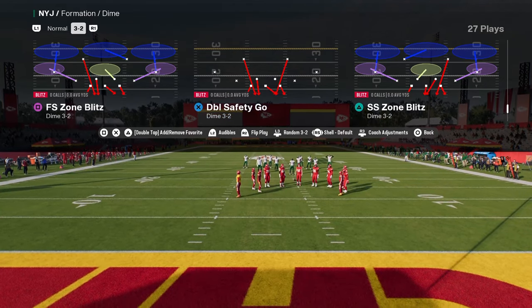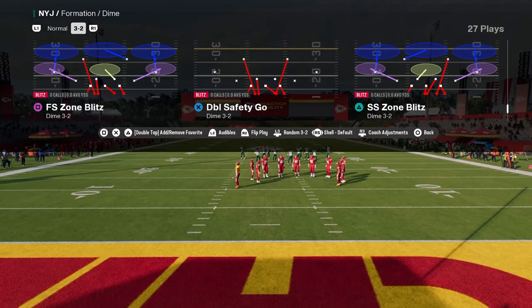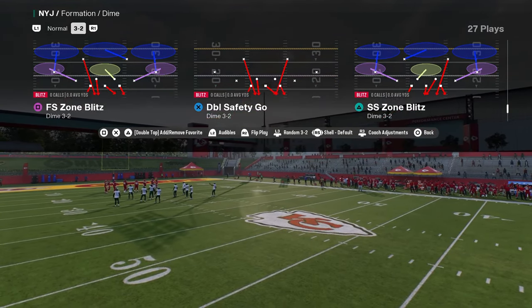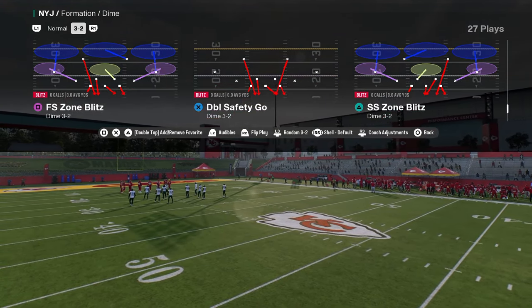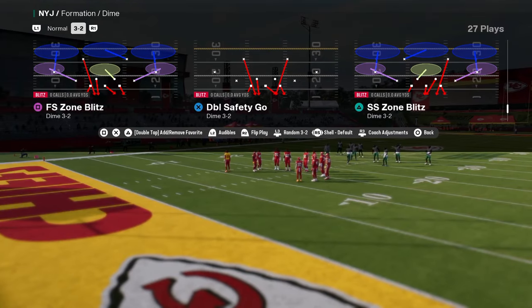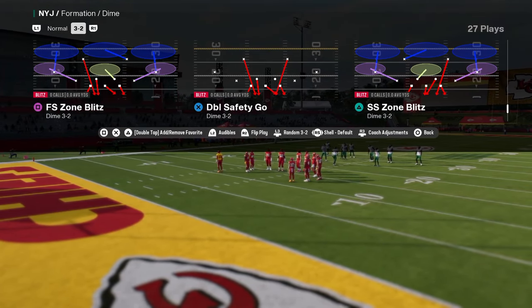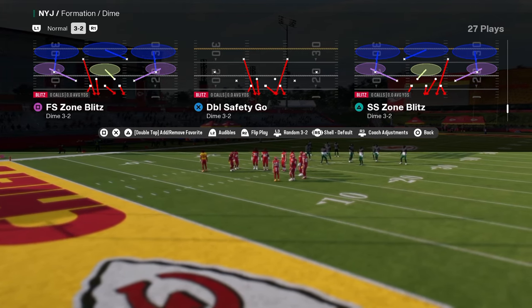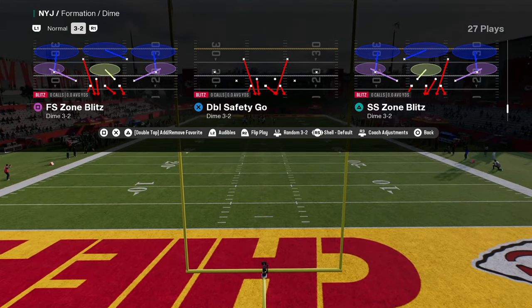This defense is not a hundred percent and doesn't work every single time, but it is very effective. If you want my entire dollar three-two defensive ebook, I'm going to put a link in the description to our School community. It's only ten dollars to be a member, and that's where you get access to all of my offensive and defensive ebooks for both Madden and college football.